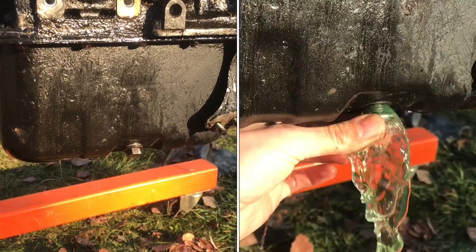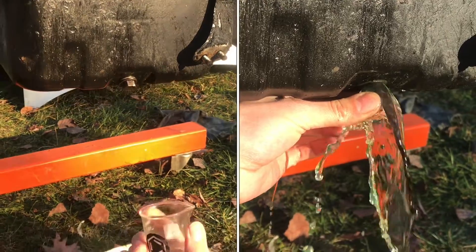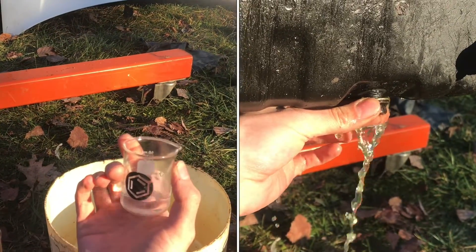I'm going to show you an easy way to get water out of your engine. Water is more dense than oil.